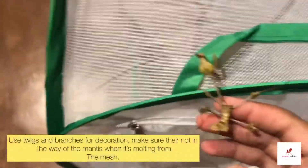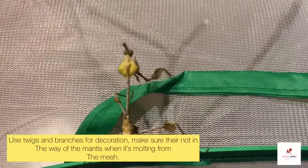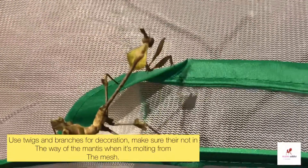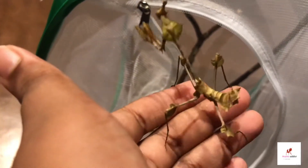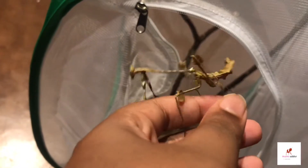For decorations, you can use twigs and branches just like in nature, but make sure they're not in the way during molting. Sometimes decorations can interrupt a molt and cause a bad shed, so make sure the mantis has enough clear space to molt properly.